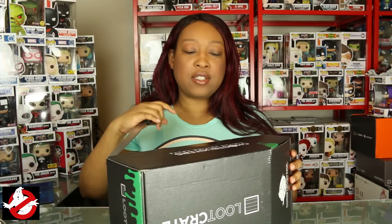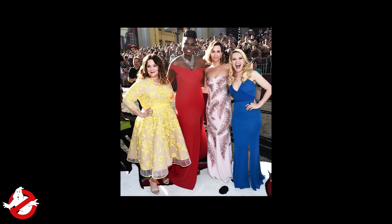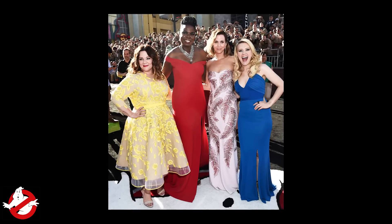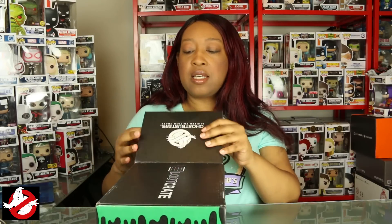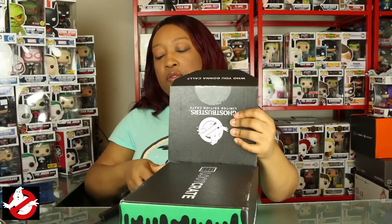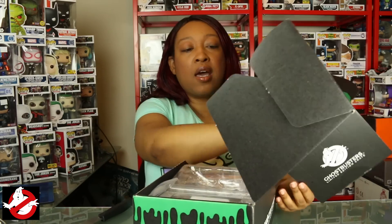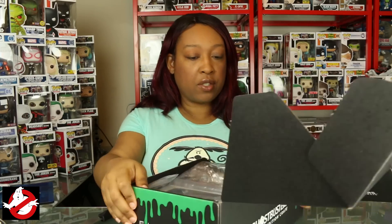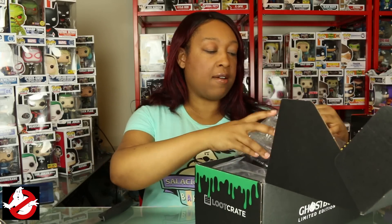Let's see what this box has in store for us — I'm really excited about this. The Ghostbusters world premiere was this weekend and the movie should be coming out pretty soon, but I think this is in celebration of the 25th anniversary of the original Ghostbusters, not the new one. And oh, I'm already liking what I have in here!